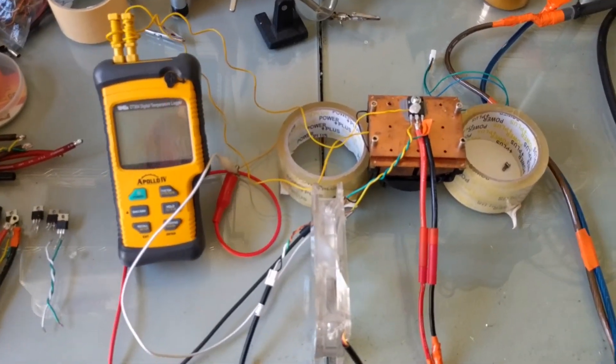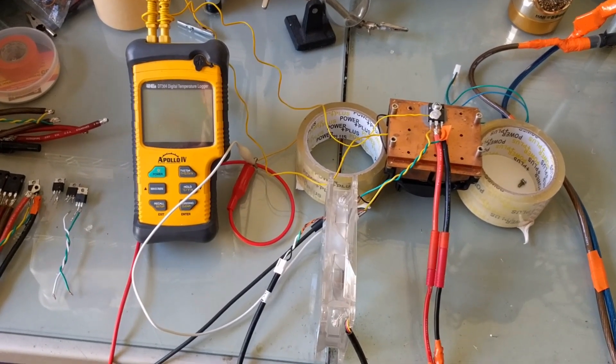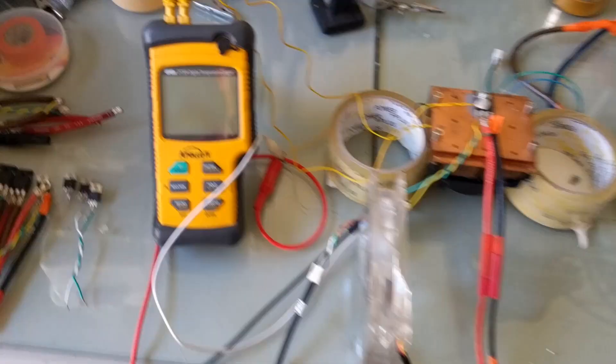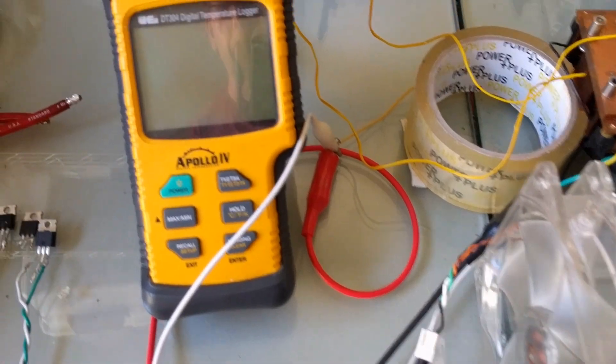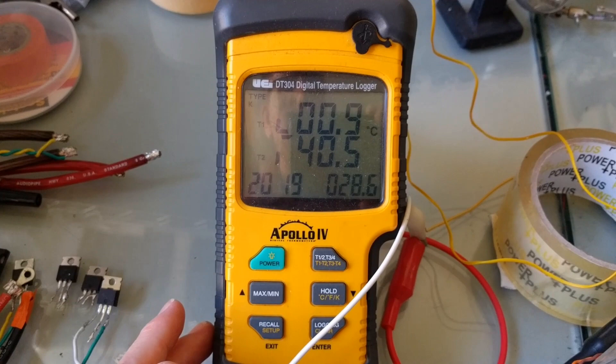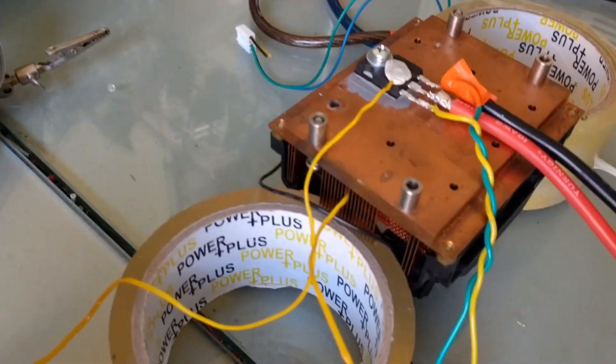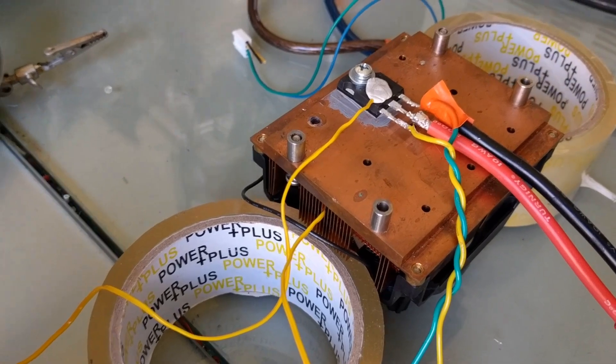This is the lab setup. Finally moving away from the vertical video I had in the last setup. I have a K-type thermocouple meter, with one probe going down into the heatsink to get its temperature.